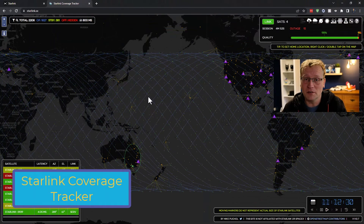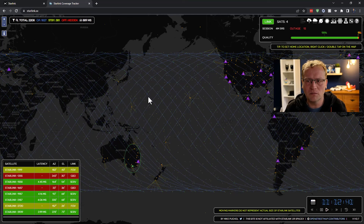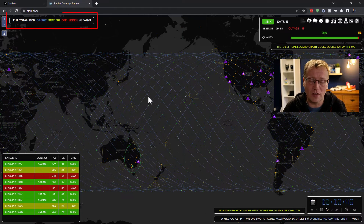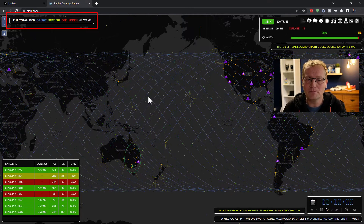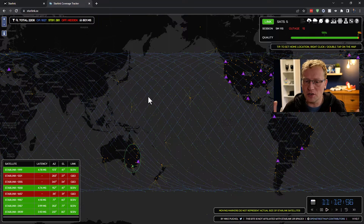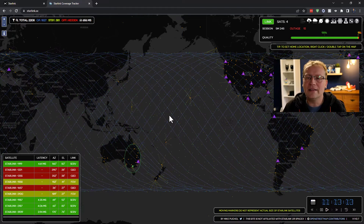I wanted to show a really cool third-party tool I found: Starlink.SX, made by a guy called Mike Pockel. It's not affiliated with Starlink. This shows you currently how many satellites there are — at the time of recording there are 2,208 Starlink satellites, of which 1,827 are operational and 381 on standby. It shows where they all are, moving in a pattern over the earth to cover all of it. There are also tools on the right side of the page.